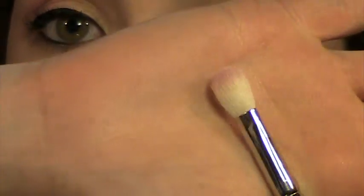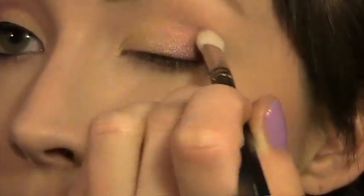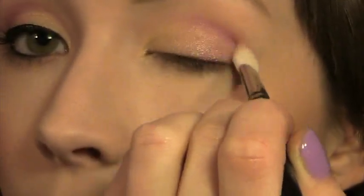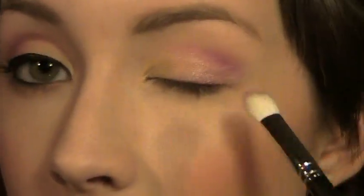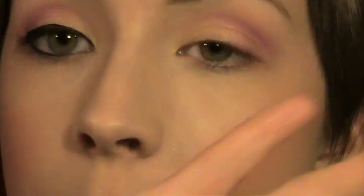Then I'm going to take my Mac 217 brush — you can use any fluffy blending brush that you like. I'm going to take a little bit of that purple color and apply it into my crease. You don't want to take it too far in; you just want to blend this out.